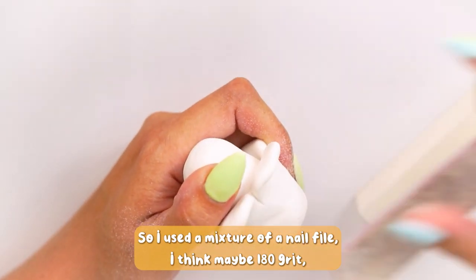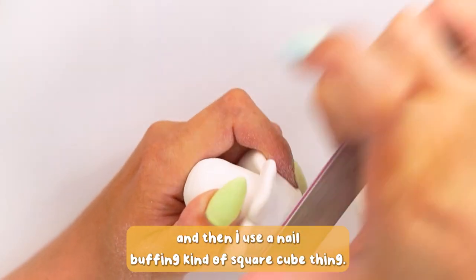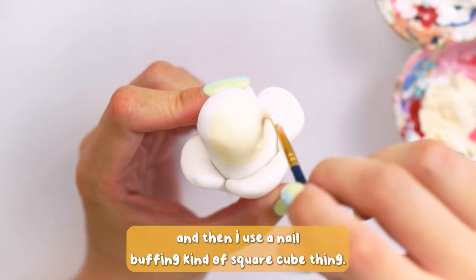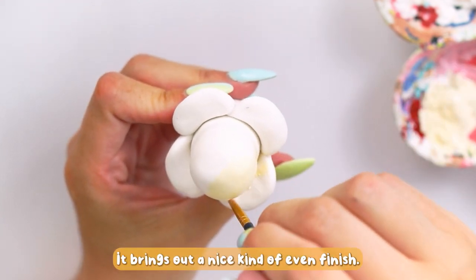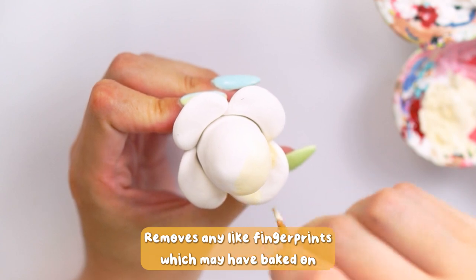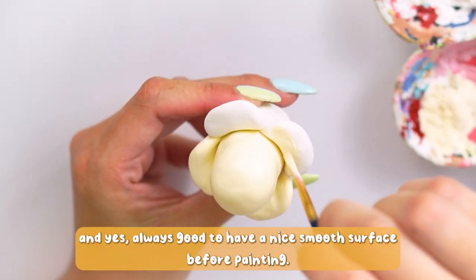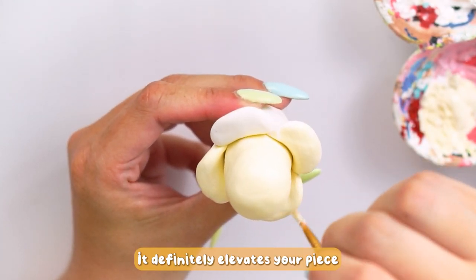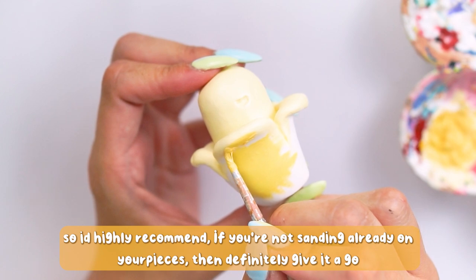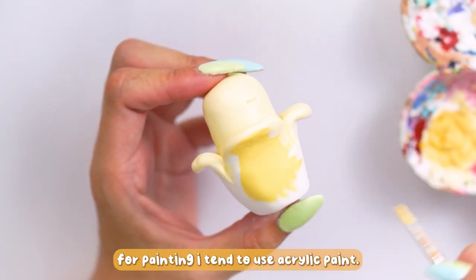Once it was baked, I decided to go back in and smooth it out even more. I used a nail file — I think maybe 180 grit — and then a nail buffing cube. I always like to use these: it brings out a nice even finish and removes any fingerprints that may have baked on. It's always good to have a nice smooth surface before painting — it definitely elevates your piece, so I'd highly recommend sanding if you're not doing it already.